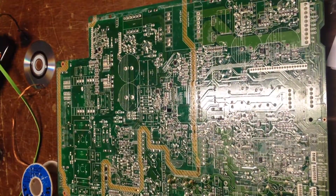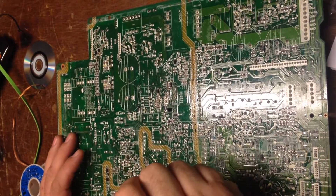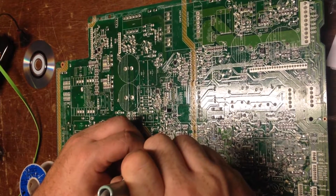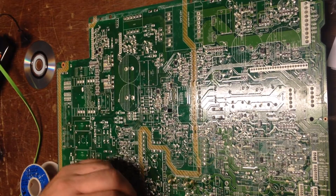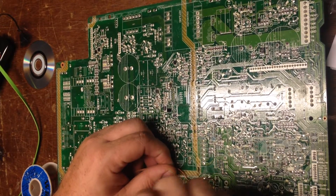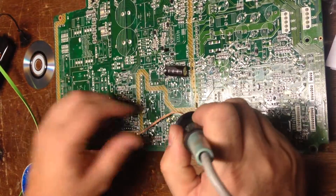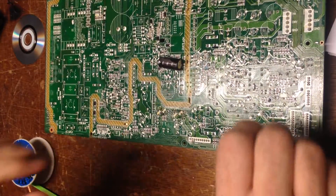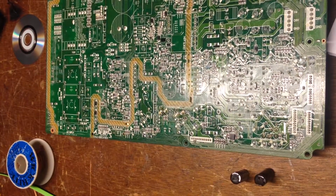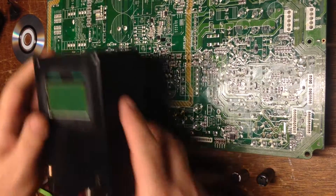We're going to need to get a little bit more solder out. Oh, that one just dropped — I heard it make a clunking sound. There's that one. I'm going to put it there. All right. So I do want to check them. Always curious before I replace what I know is bad.